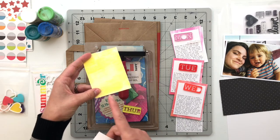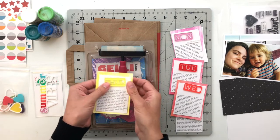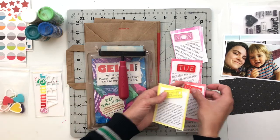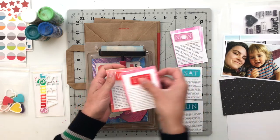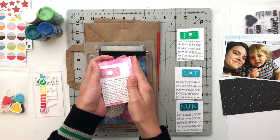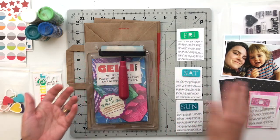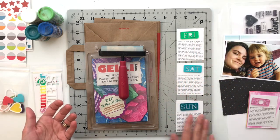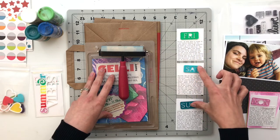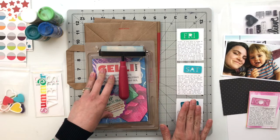I pulled a bunch of these out of my stash and had colors that perfectly matched four of the seven titles — Thursday, Wednesday, Tuesday, and Monday — and I'm also planning to use a little stamp sentiment underneath the titles. But I do not have anything for Friday, Saturday, or Sunday, so I need to create something in the greens and teals in order to go underneath these cards right here.